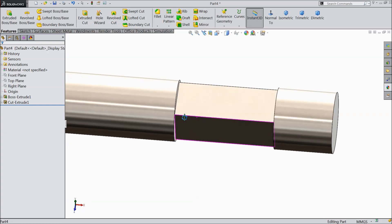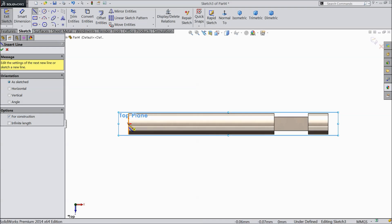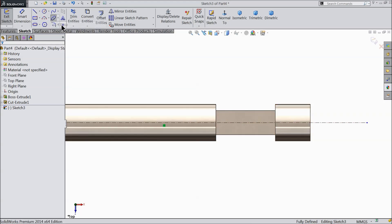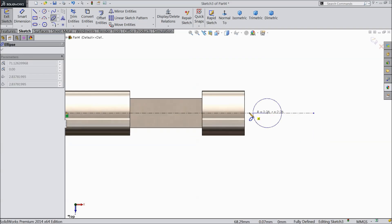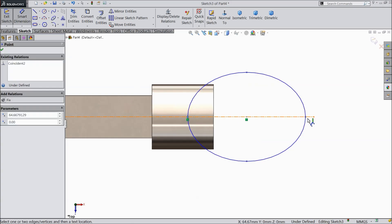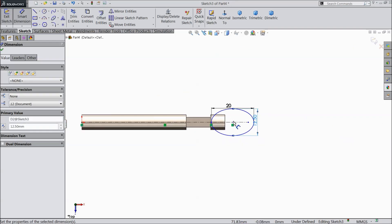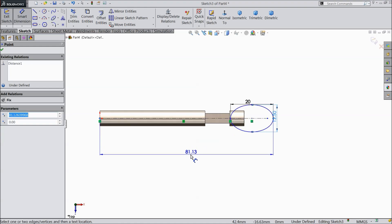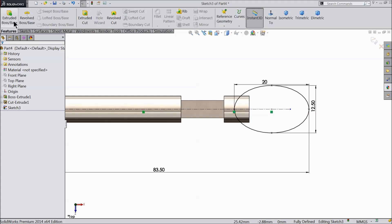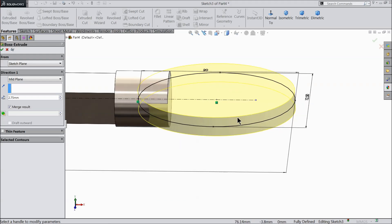We cut it here. Now choose top plane, sketch, first draw a center line, exit, make sure it is horizontal. Choose ellipse, select any one center point, exit. Now let's define it — keep the overall length 20 mm and width 12.5 mm. Define the distance from end point as 83.5 mm. It's time to extrude — keep end condition mid plane and thickness 2.5 mm.